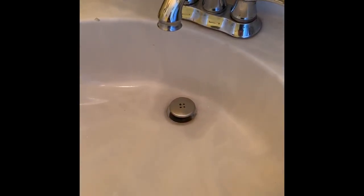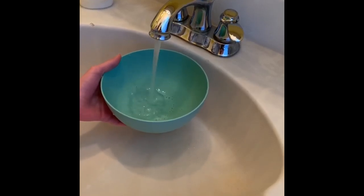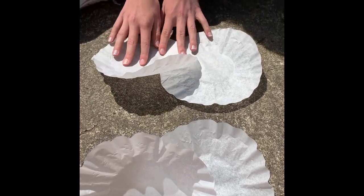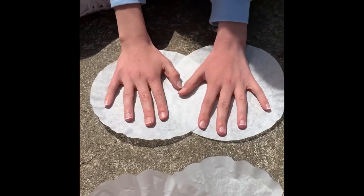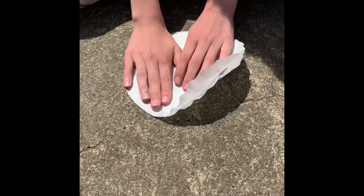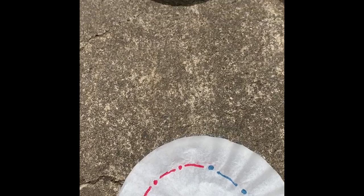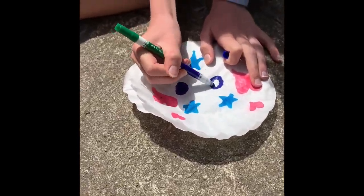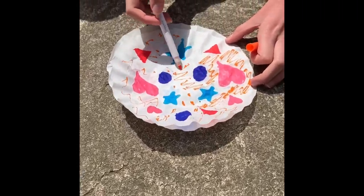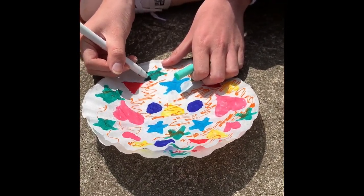First you're gonna fill up your water. You're gonna start out with two coffee filters each and you're gonna want to flatten them out just like that. Then you're gonna put them on top of each other and start designing. Try not to leave any white spaces — fill up the whole coffee filter. Make sure you hold down on your two coffee filters so that the color comes through on either side. Make sure you're using all different colors and filling up the whole coffee filter.